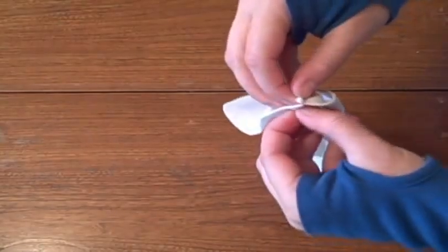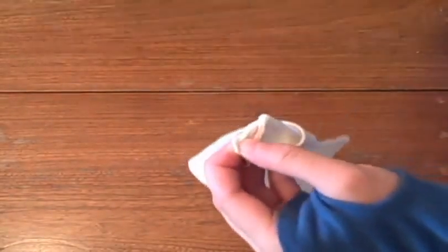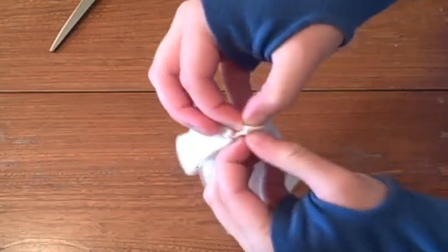Clip small holes on the inside of the hem near the sewn edge. Be careful to only clip through the inside layer and not the outer part.